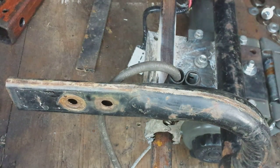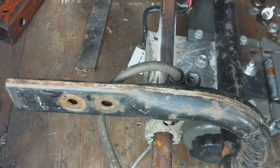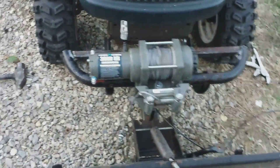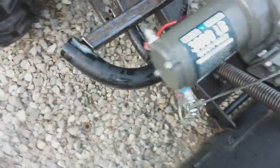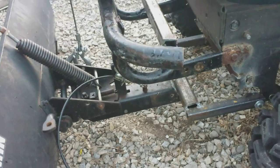All right, that should hold that pretty good — I don't think it'll go anywhere. Let's get it set back over on the mower. Got it sitting up on there. I'm not too worried about welding the top of these corners because I got the hole on the side welded. I think that'll hold — like I said, it's not picking up a lot of weight, so what I've got done should work.